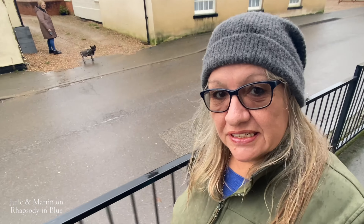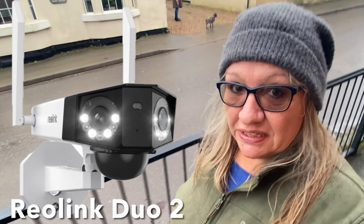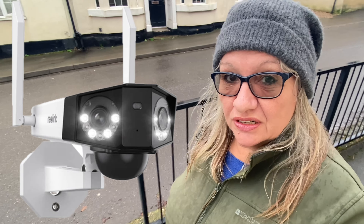Hello there, this is a little bit different this video. You'll see us fitting our new security camera, the Reolink Duo 2. We're not being sponsored but we are doing a review for Reolink, as they are also very interested to see if this will work on a narrowboat. So yeah, we think you'll be really, really interested in this. Enjoy the video.